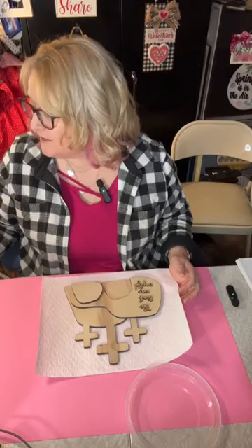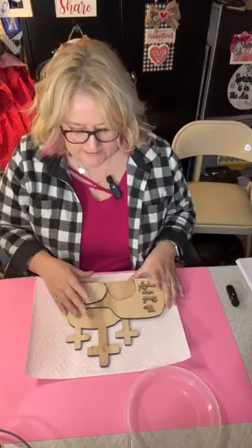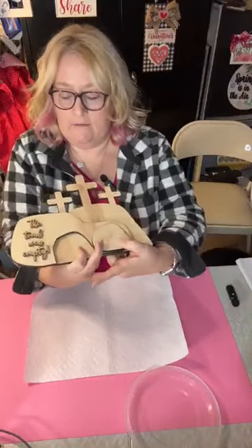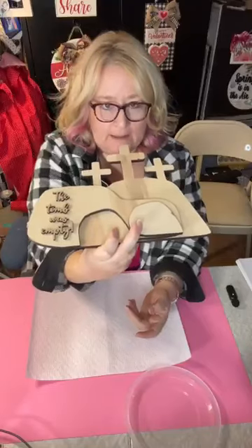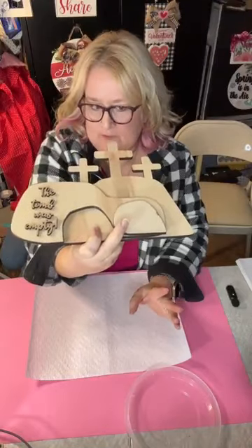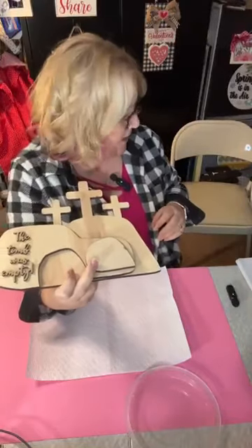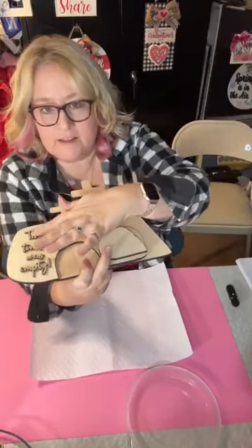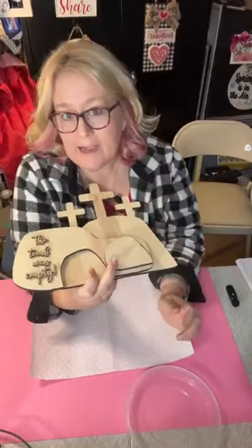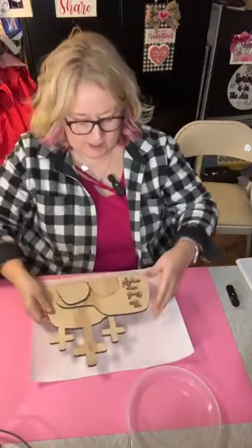This is our brand new kit — it is the Empty Tomb. I'll hold it up, but everything will fall apart because nothing's put together yet. It's made out of plywood — all three of these pieces are quarter-inch plywood. The words that say 'The Tomb Was Empty' are made out of eighth-inch MDF. So we're going to go ahead and get started. The kit is linked if you're interested.